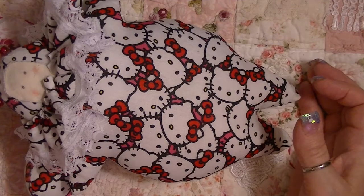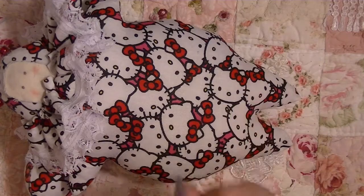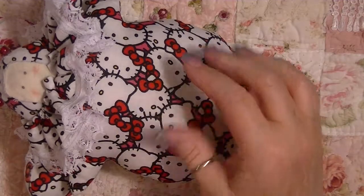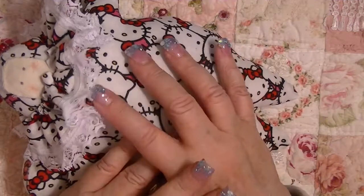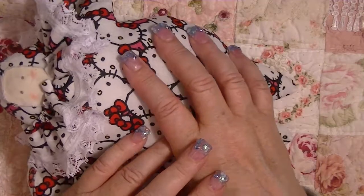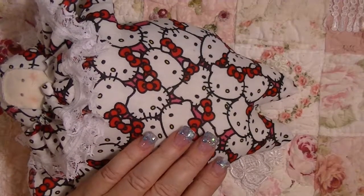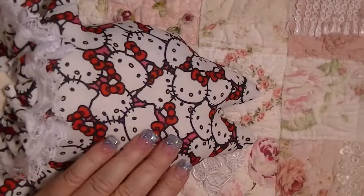Thank you so much for watching and taking time out of your day. Have a wonderful rest of the evening. Remember: no biting, no fighting — be kind to each other, share the love, give someone a hug, be well everyone. Pinkalicious hugs! Ciao ciao!